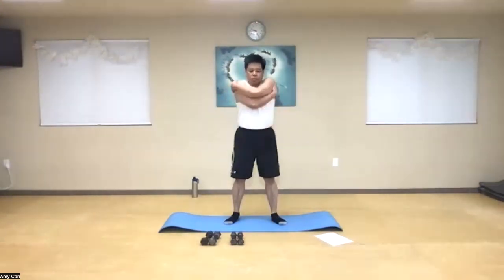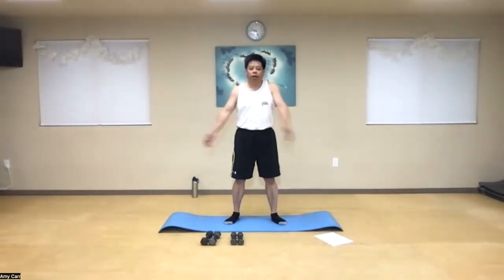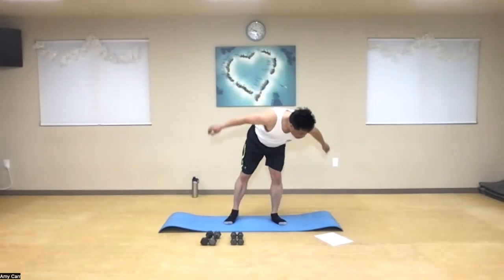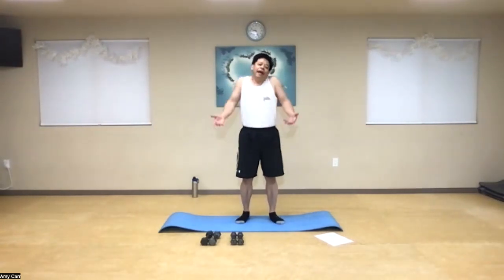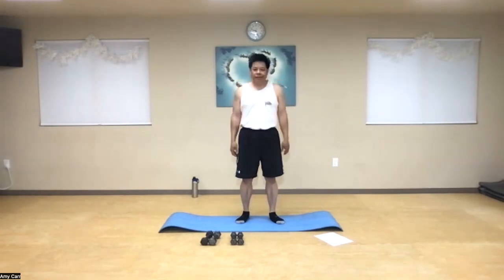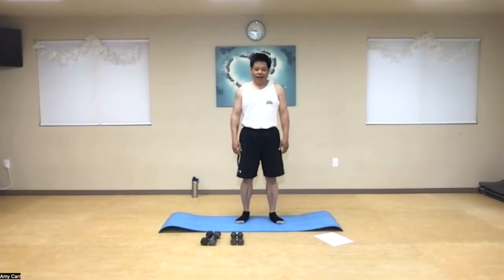We're almost done with our little warm up here and then we're going to start working on our cardio today. After that, let's do some shoulder shrugs. You should be waking up your upper delt — can you feel it? Good.